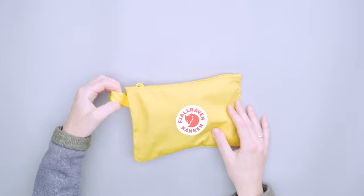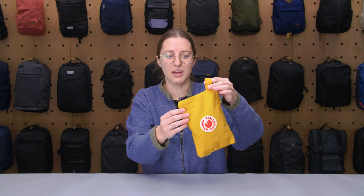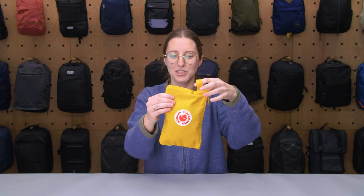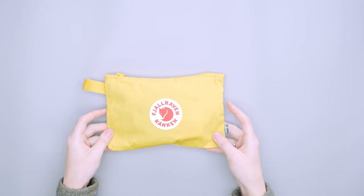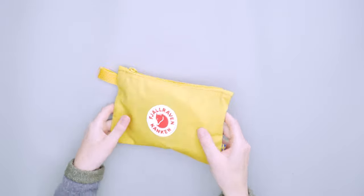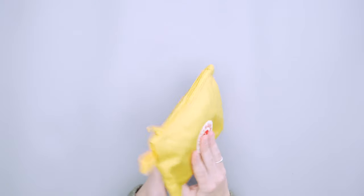I like that the handle is on an angle so that when you hang it, it dangles nicely — if it were completely straight up it would just fall that way anyway. So this keeps it looking sleek, which is a thoughtful touch. Along the edges there's no base or anything, so this truly is just a straight-up pocket that you can pack as you want to.